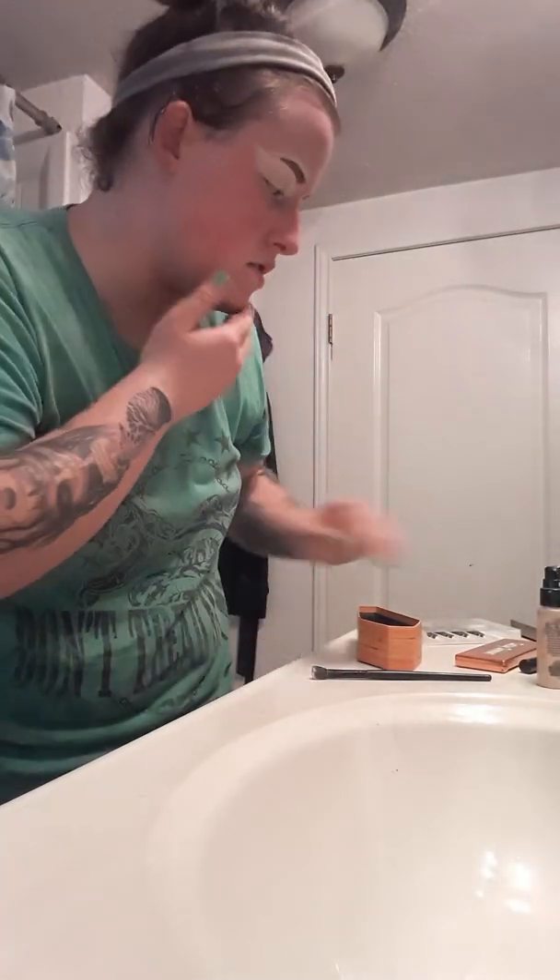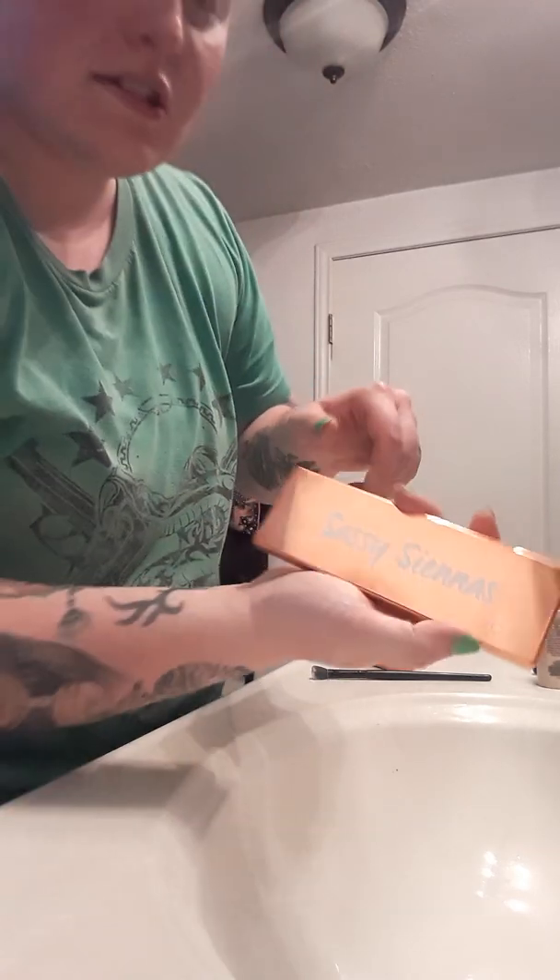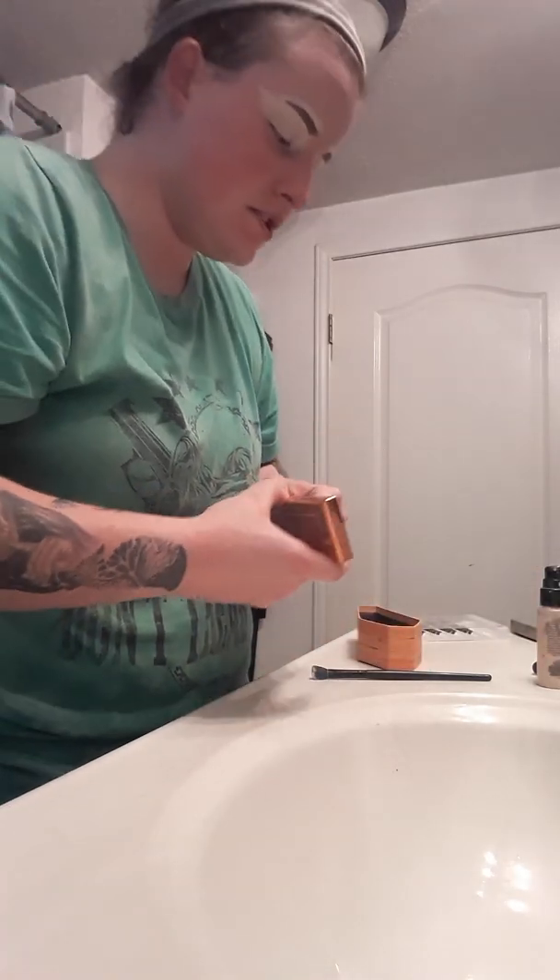Hey guys, right now I'm getting ready to go see my parents. I'm putting on a quick little look using the Sassy Sienna's palette that I got in BoxyCharm.